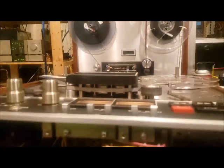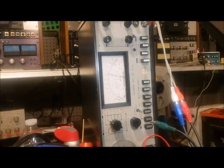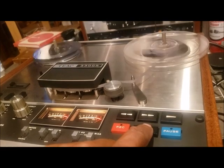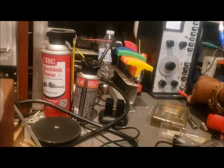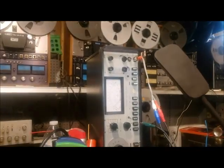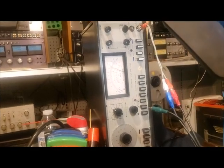We're going to start with the right channel and adjust it. I'm going to bring it down to -2dB. We'll have to rewind the tape a little bit — it's a short tape. Then we'll change the lead over to the left channel. Okay, I'm going to press play on the tape deck. This is reading 0dB, so we need to bring that down to -2dB also.